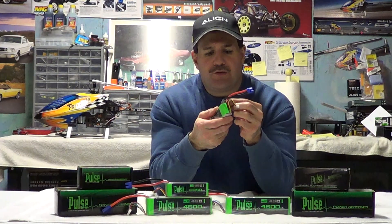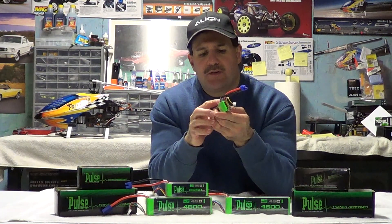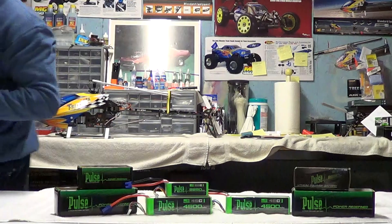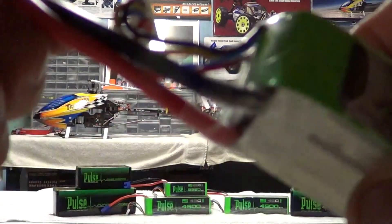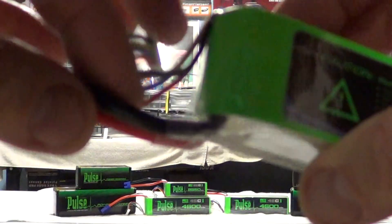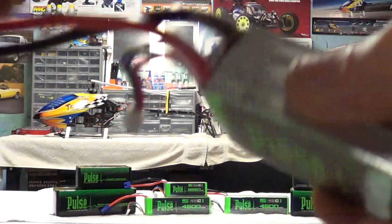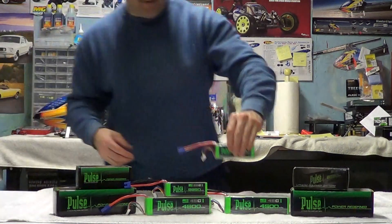One more thing I just noticed before we get off camera that I really like: where the wires come out of the battery, there's some thick rubber protection — the Thunder Powers didn't have this. They're clear so they're hard to see, but right where the hard plastic meets the wire they have a rubber sleeve to help protect the wire from being cut into by the plastic casing. That's a nice little feature that helps protect the battery.